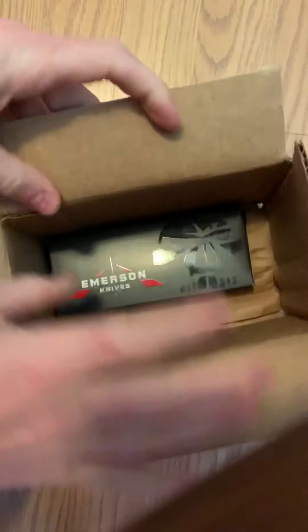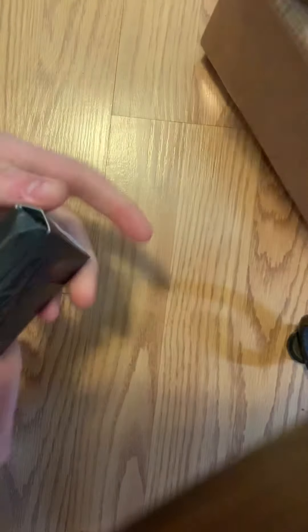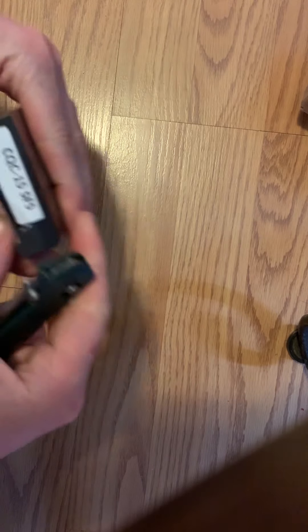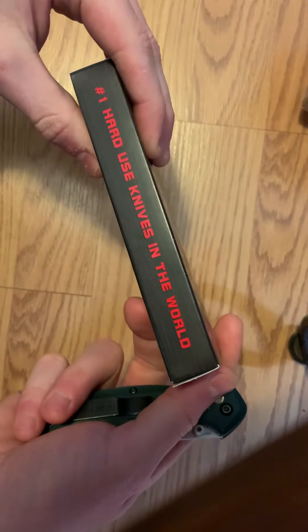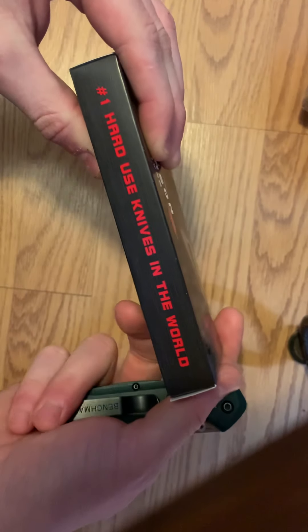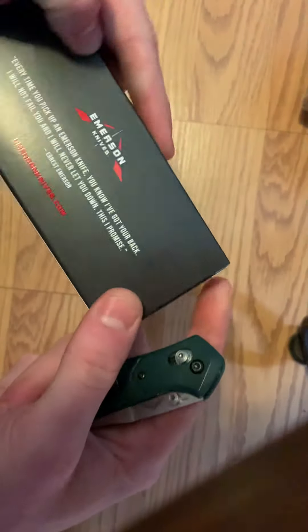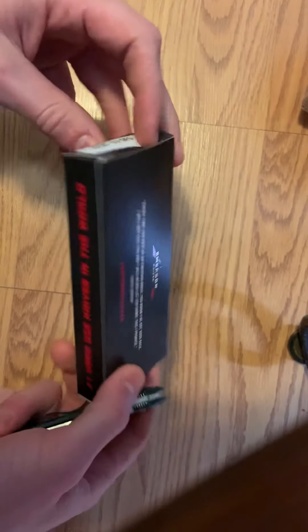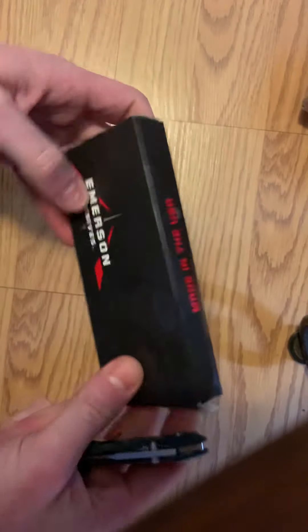The t-shirt is an extra large — that's basically what I ordered, can't say much more about it. Now we have the actual knife. The box looks like it was smashed a little bit in transportation — probably not Emerson's fault, UPS delivered it. It says 'CQC-15, number one hard use knife in the world.' I bought it off their website about a week ago and it came pretty quick.